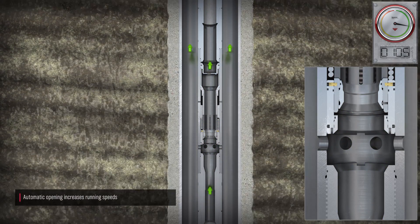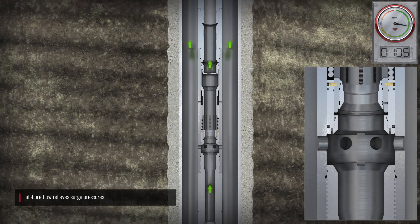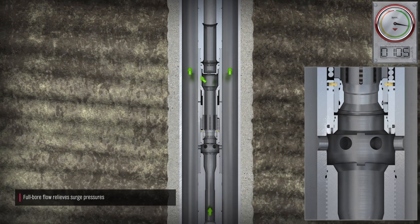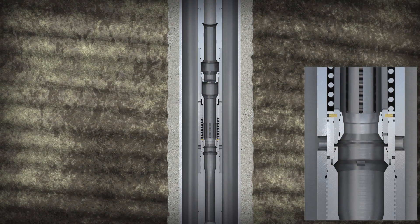The tool opens when the pressure drop across the flapper orifice reaches the preset value of 105 psi. This automatic opening of the tool can help you to dramatically increase running speeds in both vertical and horizontal wellbores. After the tool opens, fluid flows up through the tool and out through six bypass ports into the annulus to relieve surge pressures. The tool automatically closes when movement stops.